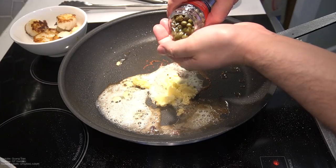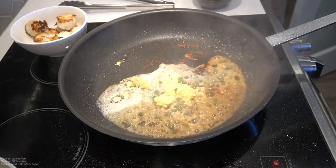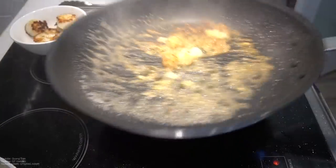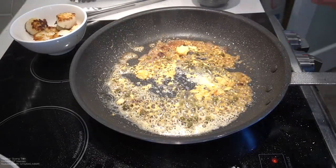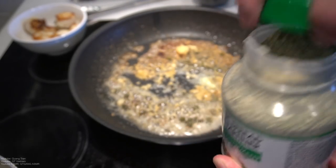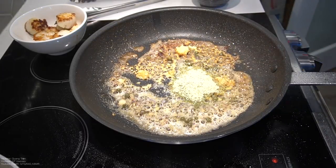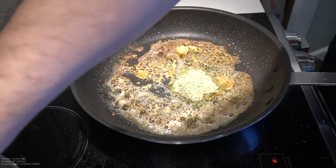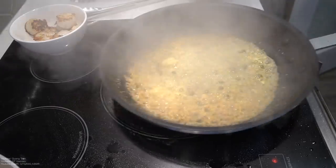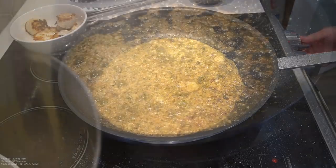Next, I've got some capers here, maybe a tablespoon of milk with some sauce or some juice. I also got this — not too sure what this is, but I found it at Costco, garlic spread. And then it comes in powder form, so I don't know, a tablespoon of this? Try something new. A little pasta water in here, or you can use white wine, but I don't have any white wine.